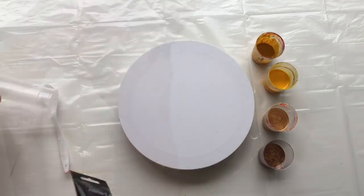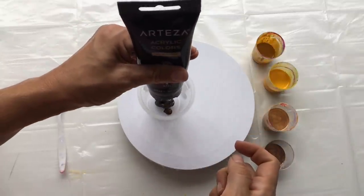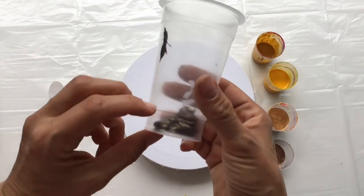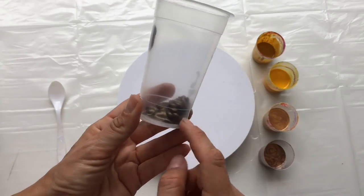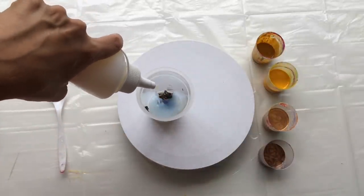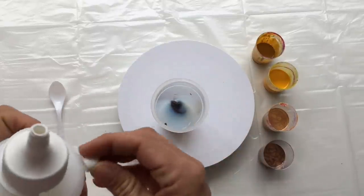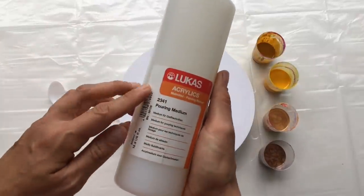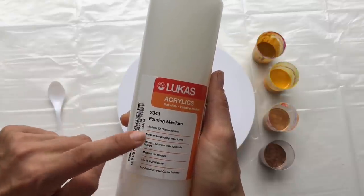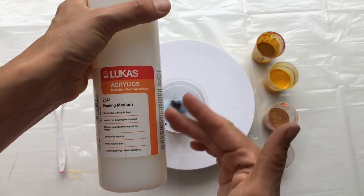Now I'm going to show you how I mix the base color. I put a little bit of my acrylic color on the bottom of my cup — I won't need too much color in this case. Then I cover it with my pouring medium. It's about 40% color and 60% pouring medium. I'm using this ready-made pouring medium which you mix with a little bit of water. It doesn't create cells, but it creates a beautiful consistency for my fluid art — that's why I'm using this one today.